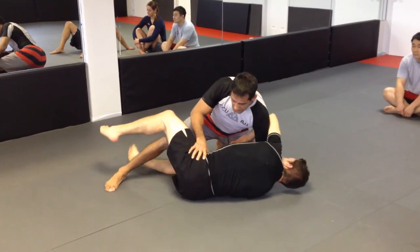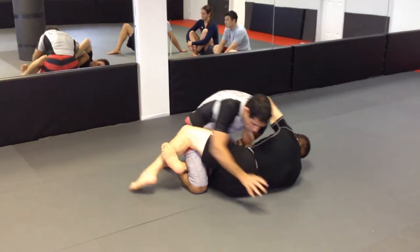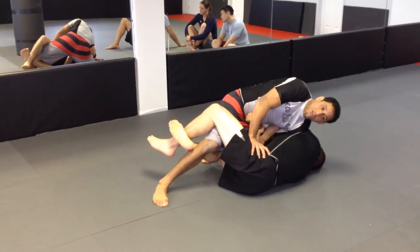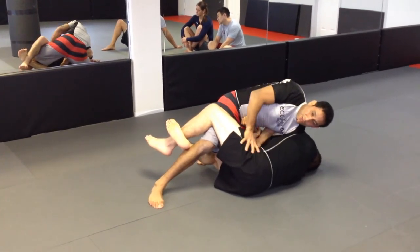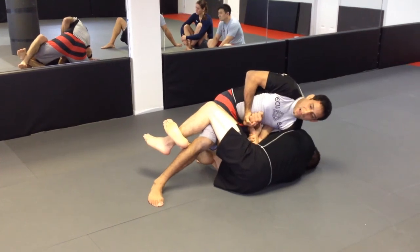Okay, sometimes the key lock right away like this — the guy is real strong and I'm not going to be able to do that part either. So I need a little extra leverage. What I'm going to do: palm up, cradle my own hand — more power.